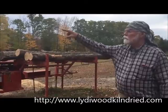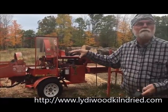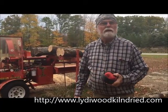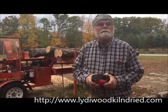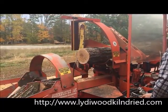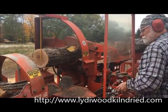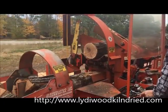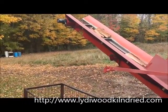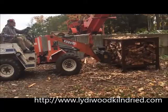Today we're going to process some logs into firewood. It'll go through the machine, up the conveyor, and down into the firewood basket, ready to be put into the kiln. Once we get that basket filled, we'll show you how we load it into the kiln that we built. The kiln is for sale — it'll take just a little bit over five and a half cords of firewood.